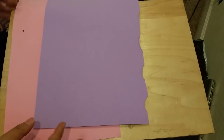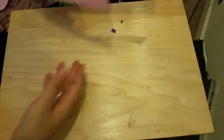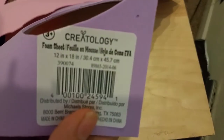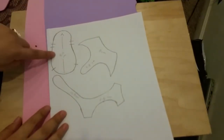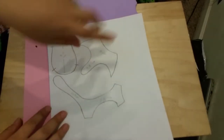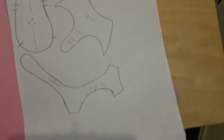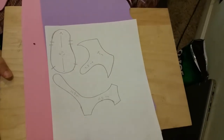Here's what you need: you need foamy in the colors that you like. I got the sheets that are 12 by 18 inches at Michaels, so that's easier to work with. I will add the template to the description box. The sole is nine and a half centimeters, this is the front part of the sandal, and this is the little strap. I've added all the measurements in the description box so you can do it yourself as well.